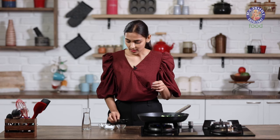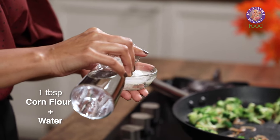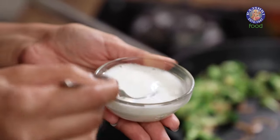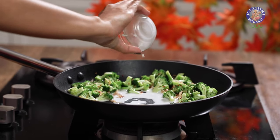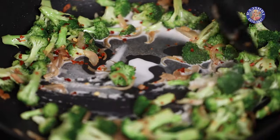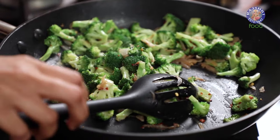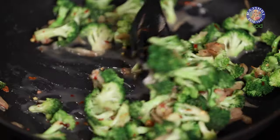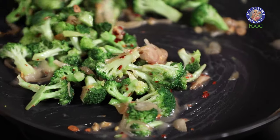So I am going to add in a little bit of cornflour along with some water, making a quick slurry here. Make sure there are no lumps from the cornflour and add it to the centre of your pan and quickly mix it. I am going to add in a little more water and we let the sauce thicken as we stir it around.